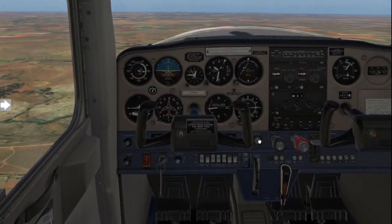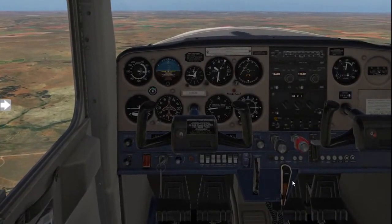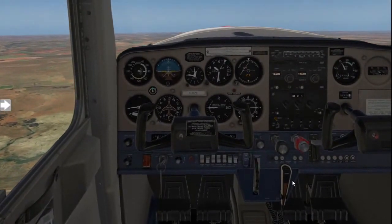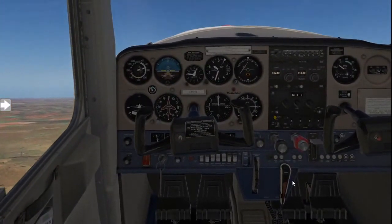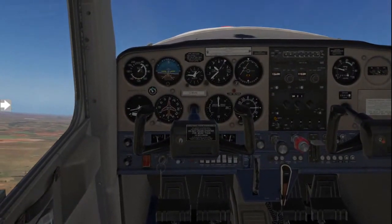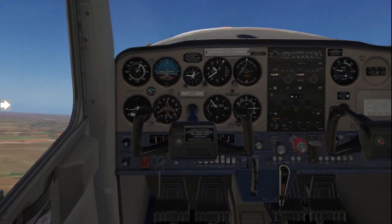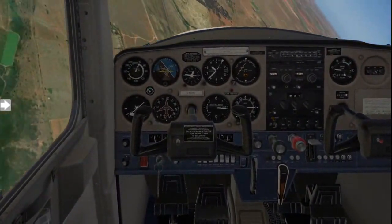We'll start off by applying carb heat hot and reduce the power. We'll raise the nose to get ourselves into a stall, which we will follow with a wing drop. So we raise the nose, keep the nose raised — there's full back pressure — and there the wing drops and we start spinning to the left.